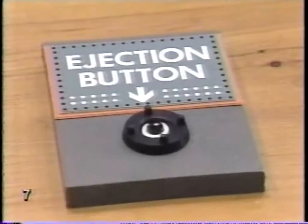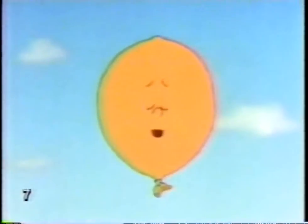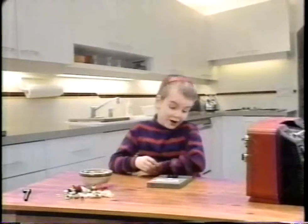Ejection button? What's this mean? Press it and find out. I'd never press that. Would you? Ejection buttons can give you a real tummy ache. Well, here goes.